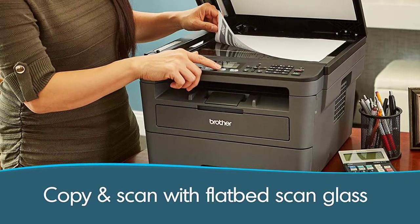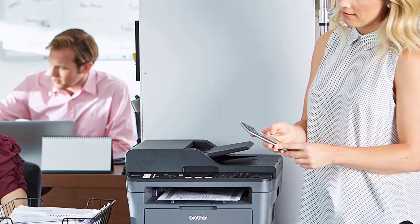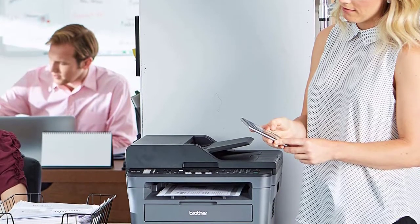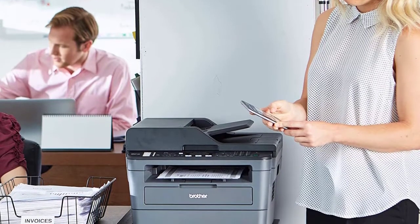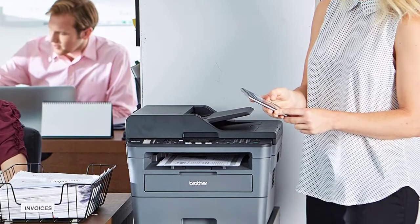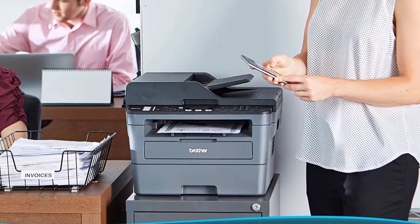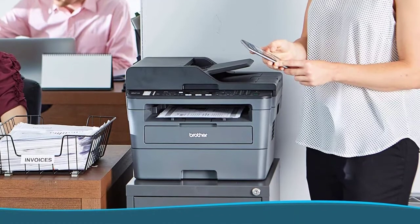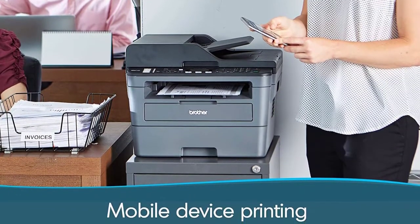The laser printer also comes with the additional functionality of copying, scanning, and printing at the same time. Fax options are also available. This can make the whole process of PCB etching very fast and productive. The printer also comes with dual-sided printing options. The connectivity is boosted by both wired and wireless connections. Apart from powerful USB ports, there is also a strong wireless system installed in the printer.